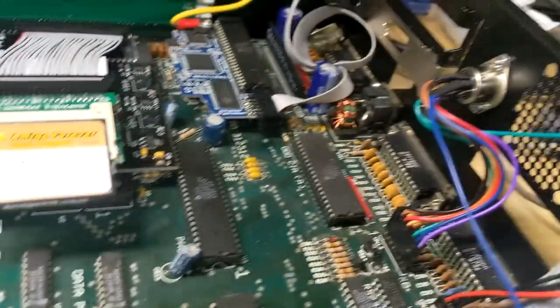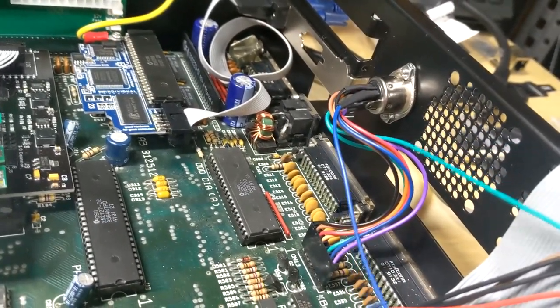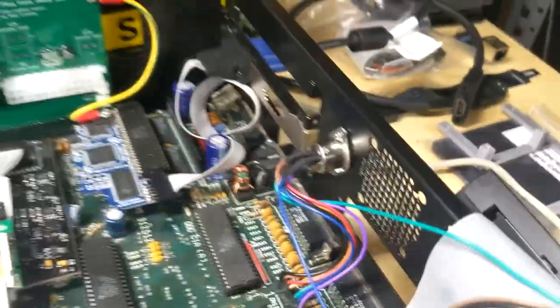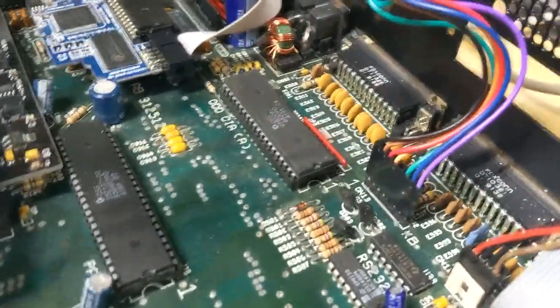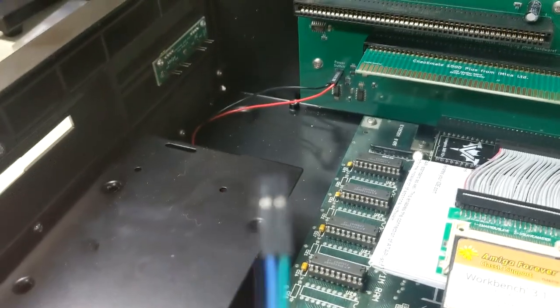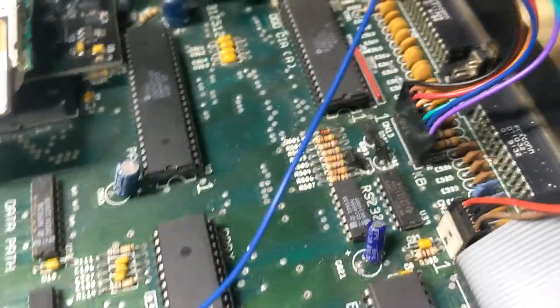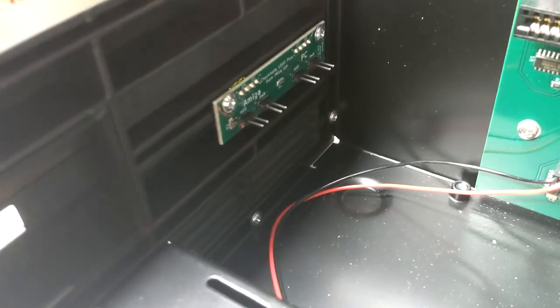It looks like we've got two headers on here for the Amiga — one is for the power and one is for the hard drive activity. We've got a green and blue wire coming off the cable, attached to the keyboard header. I think this green and blue wire coming off the keyboard header is going to go over to the power LED for the Amiga. All right, let's give it a try and see what happens.